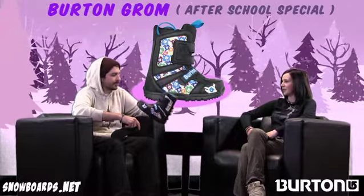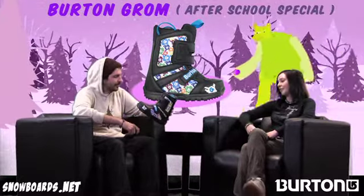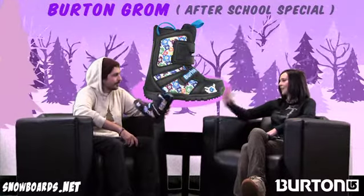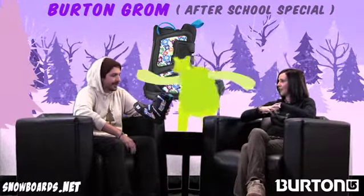The quality of the boot is there too. A lot of times it's very important to get a kid into a good quality boot so they're started off with something that they can really learn and progress on. But like you said, they can pass it down to a brother or sister and the quality of the boot is still going to be there.